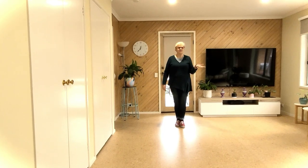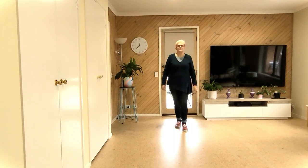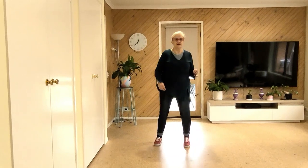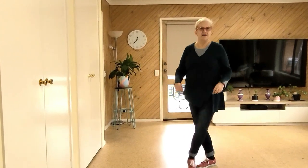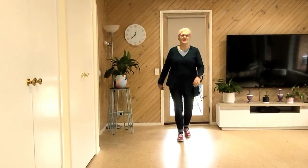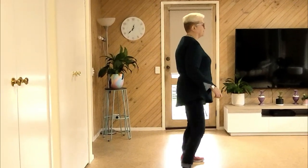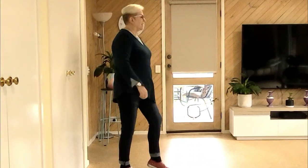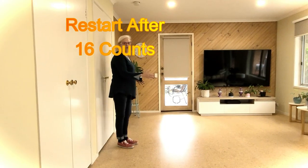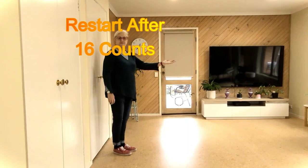The third wall — let's do the third wall then into the fourth wall, which is the restart. A little bit faster, but it's not too fast though. Seven eight — one two, three and four, five six, seven and eight — one two, three and four, five six, seven and eight — one two, three four, five six, seven and eight — one two, three and four, five six, seven and eight. Now we're at the fourth wall and we're only going to do 16 counts and then restart — that will also be the fifth wall.